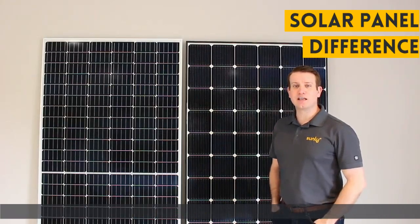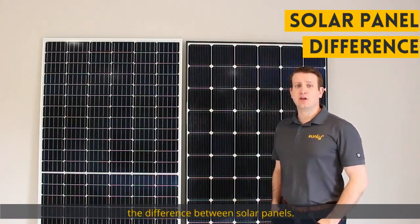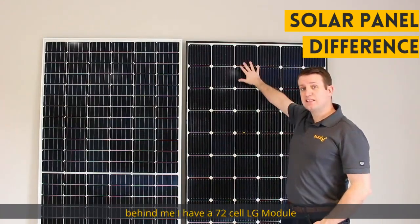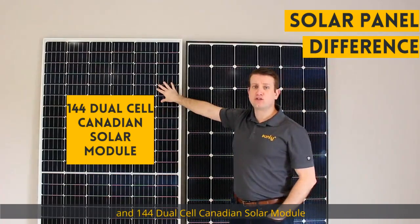Hi everyone, Jason here with Sunlink. Today I want to talk to you a little bit about the difference between solar panels. Behind me I have a 72 cell LG module and a 144 dual cell Canadian Solar module.